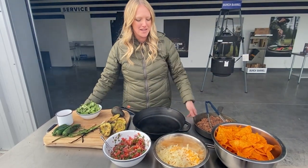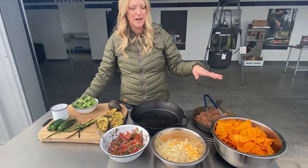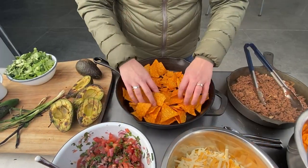We're going to cook some Lightning Nachos by layering Doritos, seasoned elk burgers, a blend of cheeses, and then we're just going to top it with a lot of goodies.